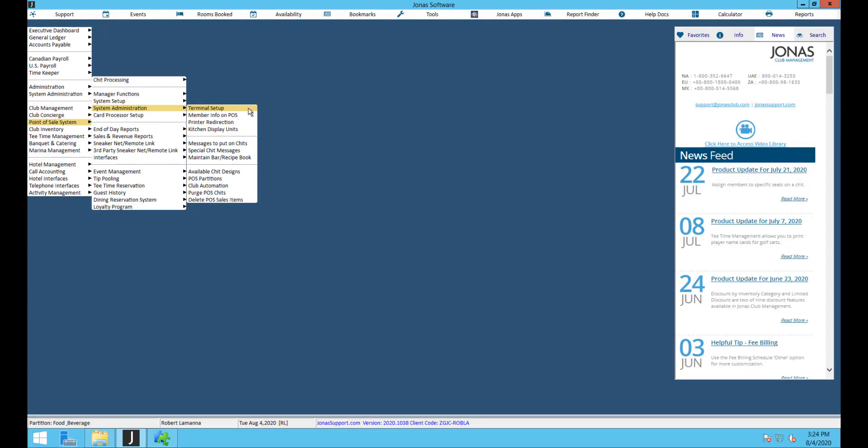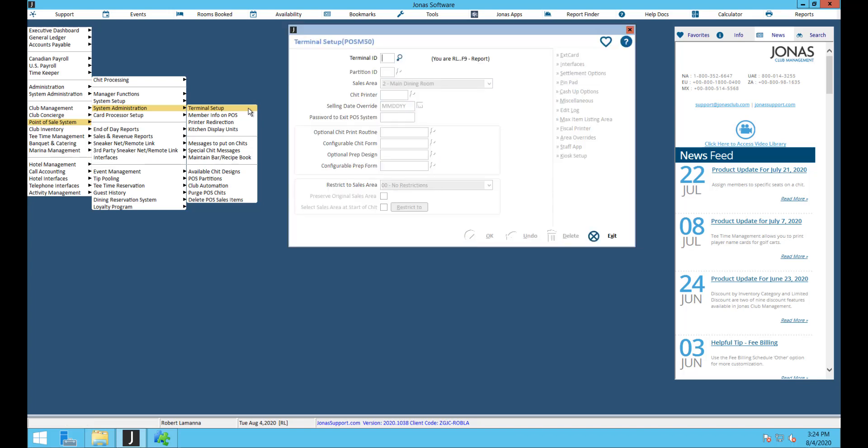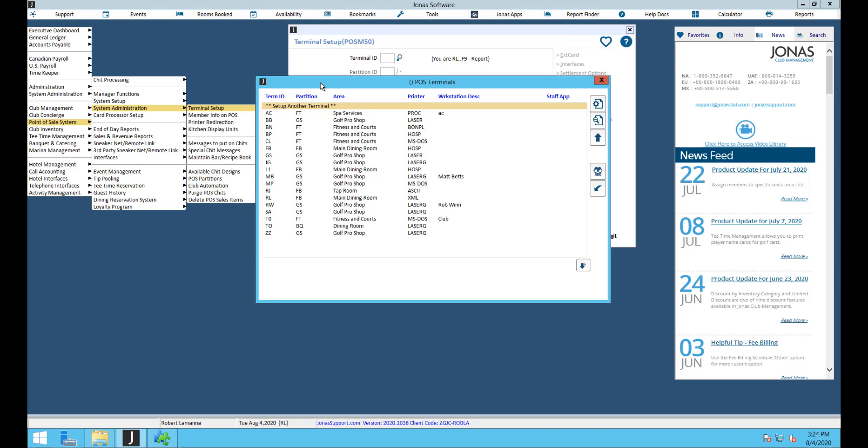The last thing to double-check before going live is under point of sale system admin and terminal setup. All orders are sent from the website to the server at the club, then either to the kitchen printers or to the queue — so the server should always be set as terminal ID T0. Check your terminal list to confirm T0 exists and is not being used as a regular point of sale terminal. If you're printing directly to kitchen printers, make sure the server can see and print to those kitchen printers.